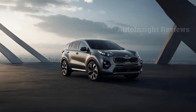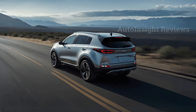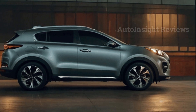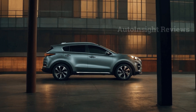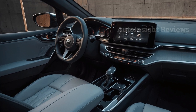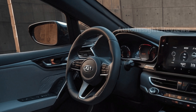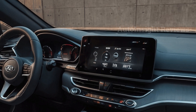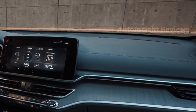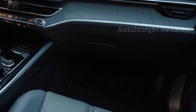The Sportage is built on a new chassis with a longer wheelbase than the previous version, making the ride more comfortable. Tougher trims like the X-Line give the small SUV an off-road appearance, while the X-Pro model is built to handle rough terrain, featuring black 17-inch wheels, all-terrain tires, and a number of different drive modes.